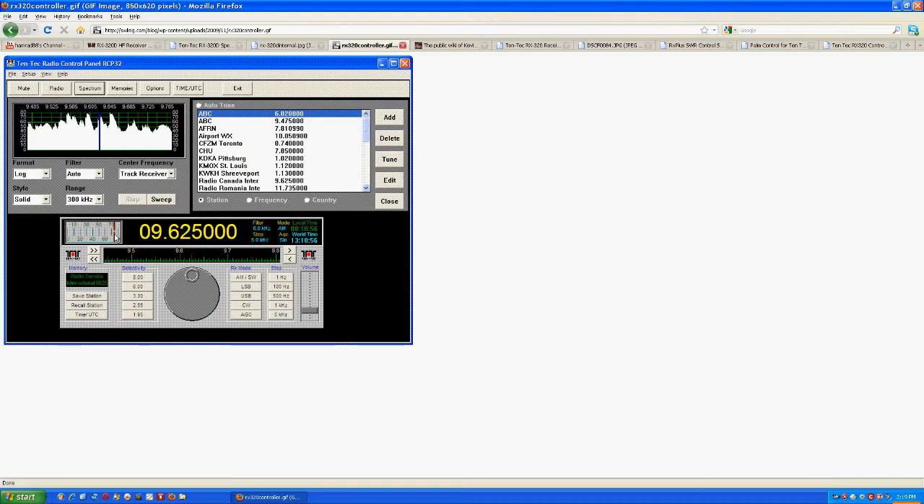There are some other interfaces as well. Here is a spectrum analyzer you can run, and you can set the range — in this illustration it's set at 300 kHz, so the width shown is 9.485 to 9.765 MHz. You can have it sweep continuously or one time, change the colors, and choose a solid or line graph. You can also set up preset frequencies in this window for quick selection of frequencies you use often. That's the simple interface that comes with the radio from Tintec.